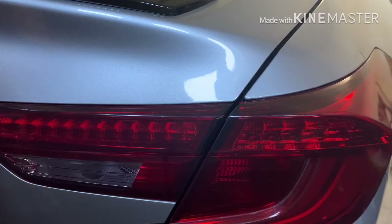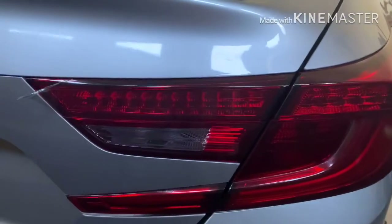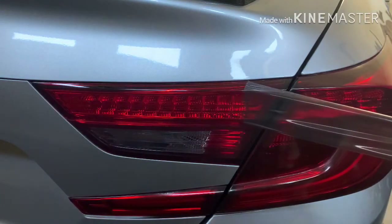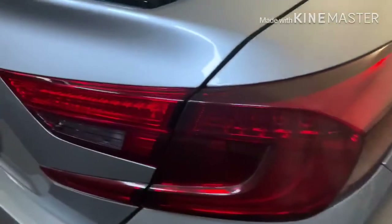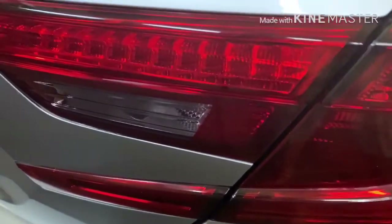Then you just have to get a corner — once you get a corner started it just pulls off. You can see it here, I just got the corner. You have to pull with a little bit of force but it comes off in one piece and doesn't leave any residue behind. Just like that, easy. Then you just work your way down.